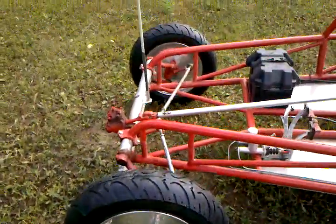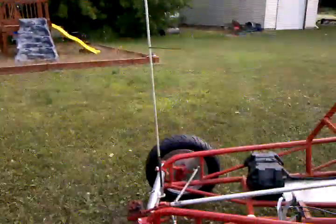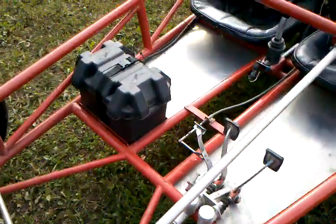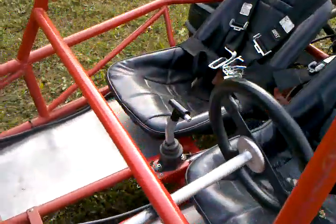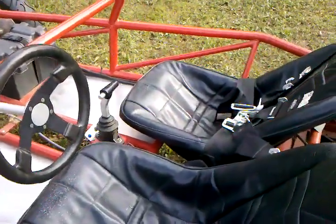This thing is in good shape and it runs. Got your flag on it, all ready to go. Here's your pedals. Brand new battery. Electronic ignition. She's ready to run.